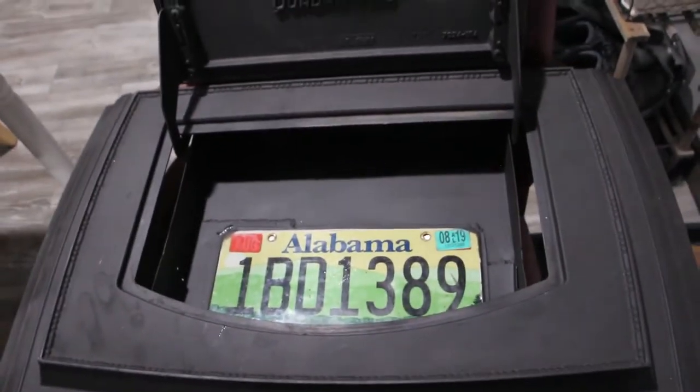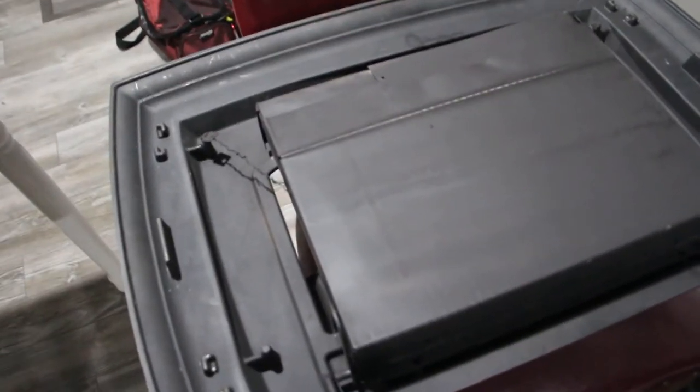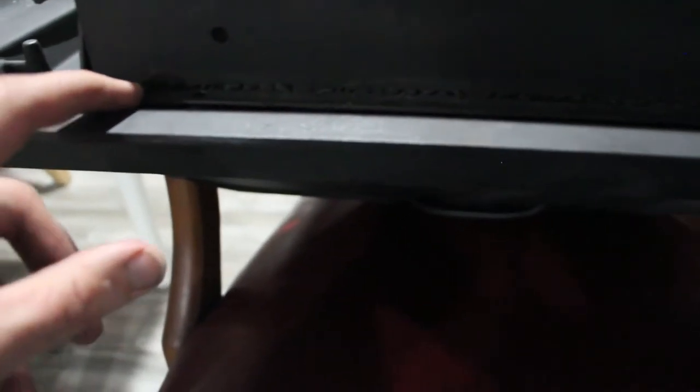So now it's a little accessory tray. You can put your TV remote, a book, whatever you want in there. As you can see — now you can see — this is weld, and that's what's giving the box its main strength.